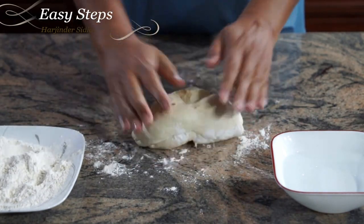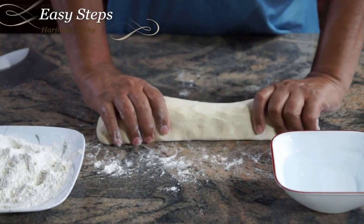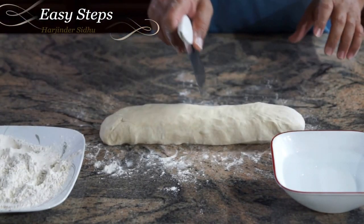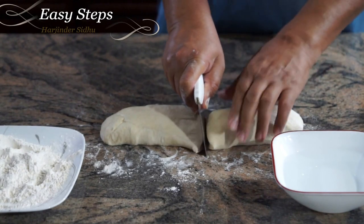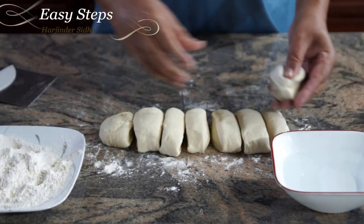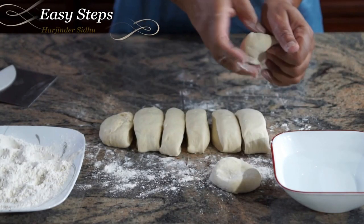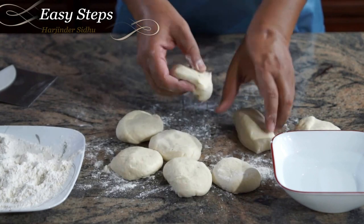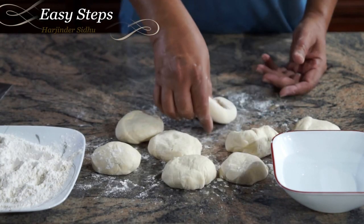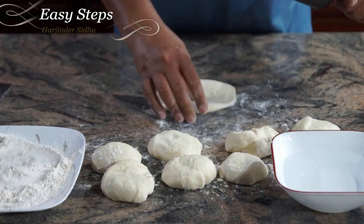The dough is really nice, smooth, and soft. You can make even-sized pedas, and if you have a cutter you can cut them to even size. We're going to make pedas and let them sit. Then I'm going to roll out the kulcha — just coat it with flour and roll it out.